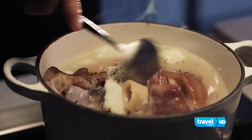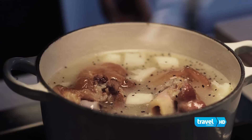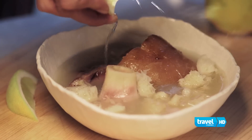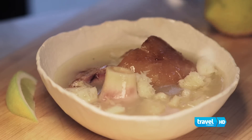One more stir. We're going to let this simmer. To finish off the soup, we're going to add a squirt of lemon or some vinegar, and a sprinkle of pepper, just to finish.